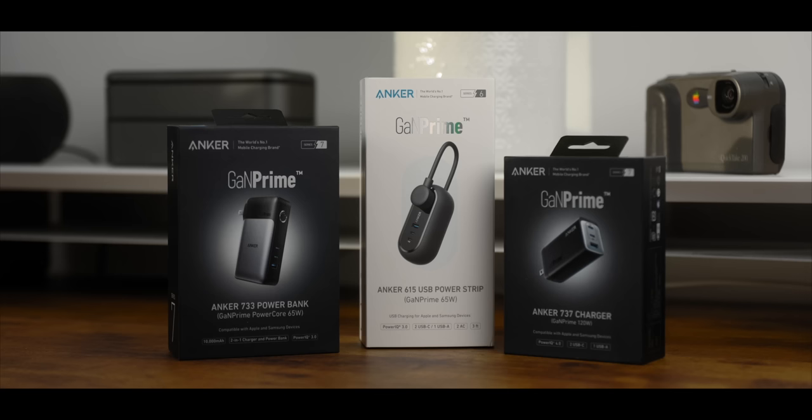Real quick, before we continue with the rest of the setup, I want to thank this video's sponsor, Anker, and some of their latest GAN Prime chargers. Anker's been in this game for years, and they're definitely one of the best.